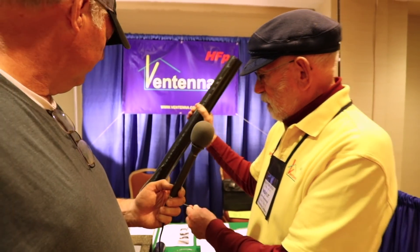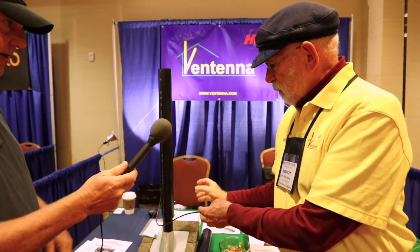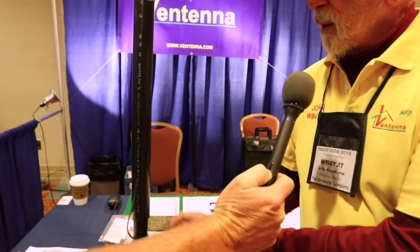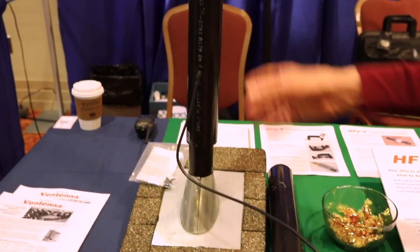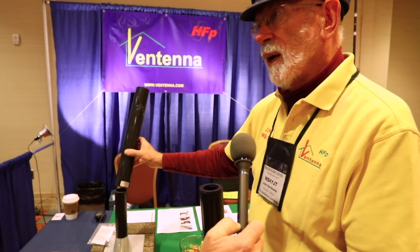It slips over the existing vent pipe. We have some screws that'll tighten it down so it doesn't wiggle in the wind. The cable comes out the side and goes through the vent somewhere to get into the house. Alternatively, if you can get to the pipe in the attic and cut it in half and put a T connector in, you can run the antenna cable down the pipe and now nothing at all shows on the roof.